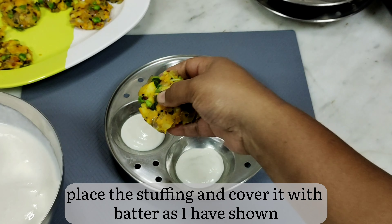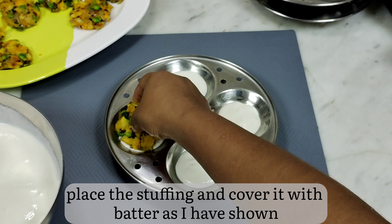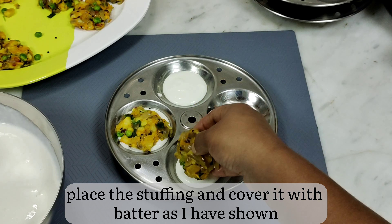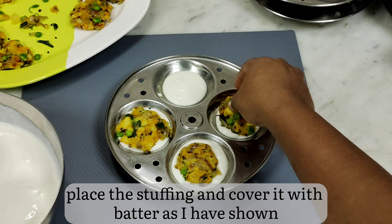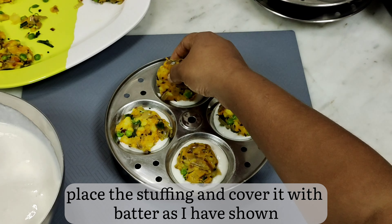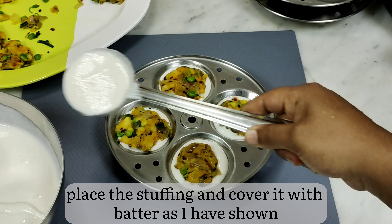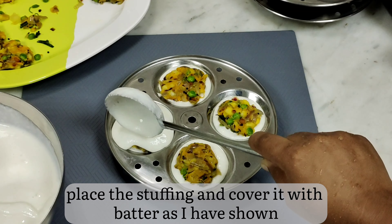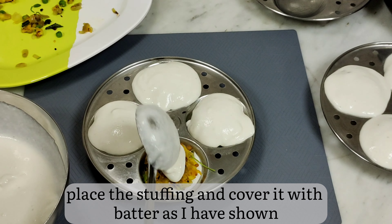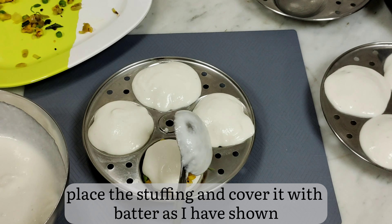Now place the stuffing cutlets which we had made into each slot. Then cover them with batter. Don't over-pour the batter or else your idlis will tend to stick to each other — just the right amount.